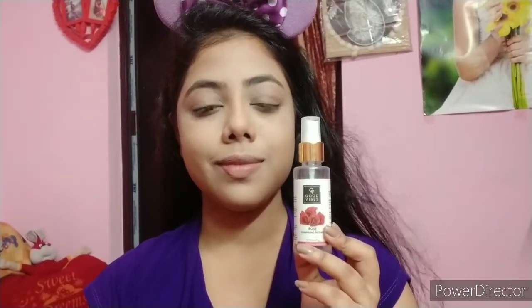I used Good Vibes Rose Mist to set the makeup for a long-lasting and natural look. Then I fill in my eyebrows using the Wet n Wild Ultimate Eyebrow Kit. I fill them with the dark brown shade in the Ash Brown color.